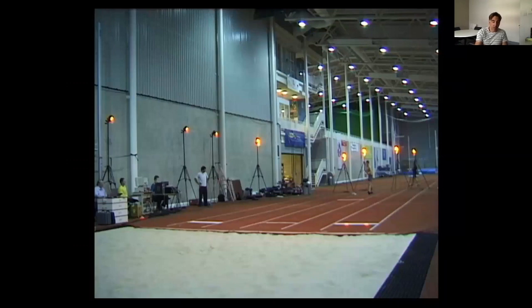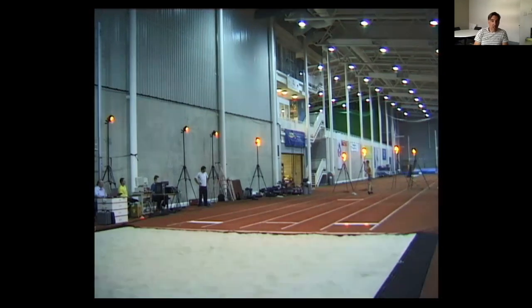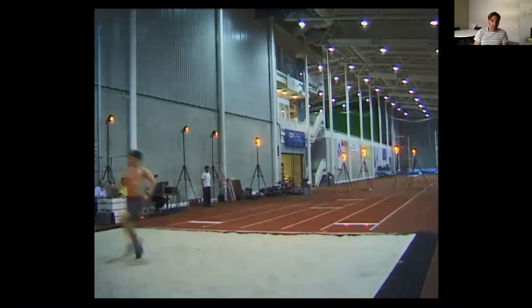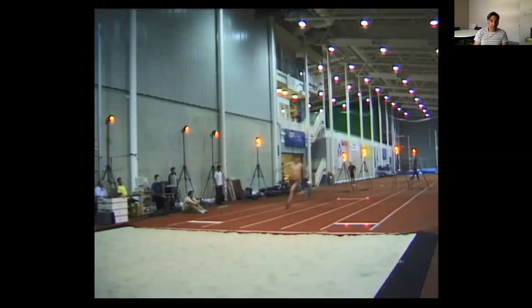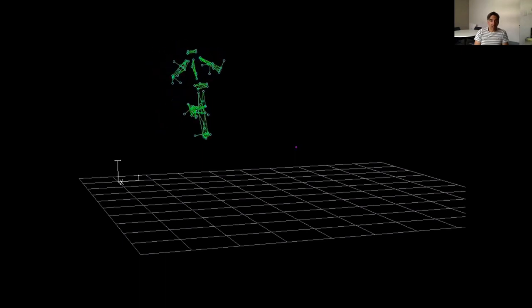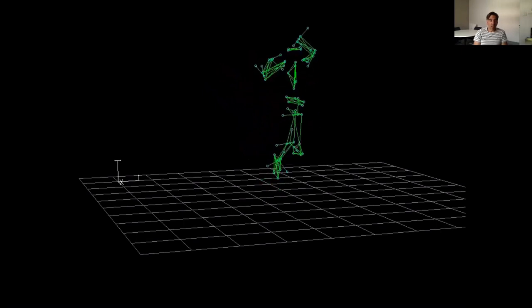For the triple jump data collection, we took force data using a force platform located just before the pit. To get representative data, we asked the jumper to take off from the force plate for each phase — hop takeoff, step takeoff, and jump takeoff — giving us representative force data for each phase. From this we obtained joint kinematics from the Vicon data, which served both as input to the simulation model and for evaluating it.